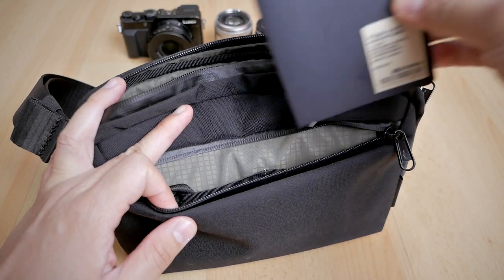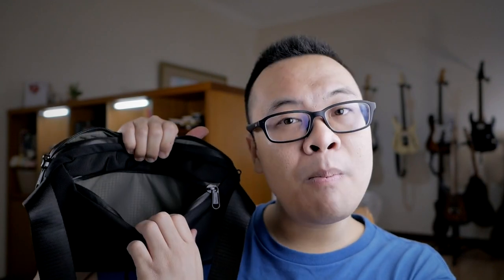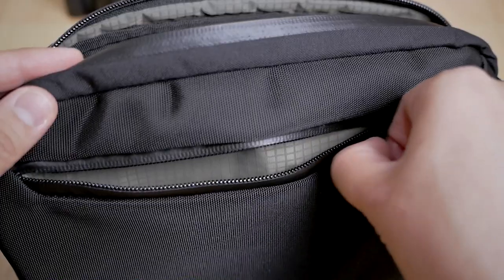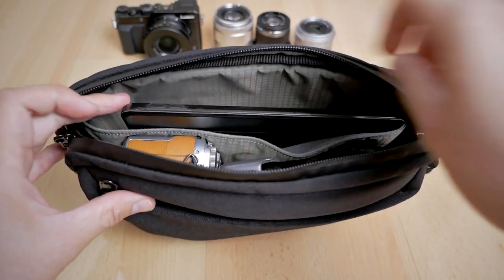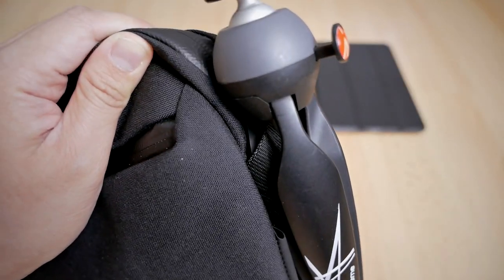There are three main compartments in this bag. The front compartment has two internal pockets for storing small items. The rear compartment has no internal organization and is for storing flat items. The main compartment in the middle is very spacious, featuring two internal pockets as well as one divider slot for your iPad mini or Nintendo Switch. There are also loops at both ends of the strap for attaching carabiners or other items — I personally found it very useful for attaching my Manfrotto Pixie mini tripod, which fits snugly right there.